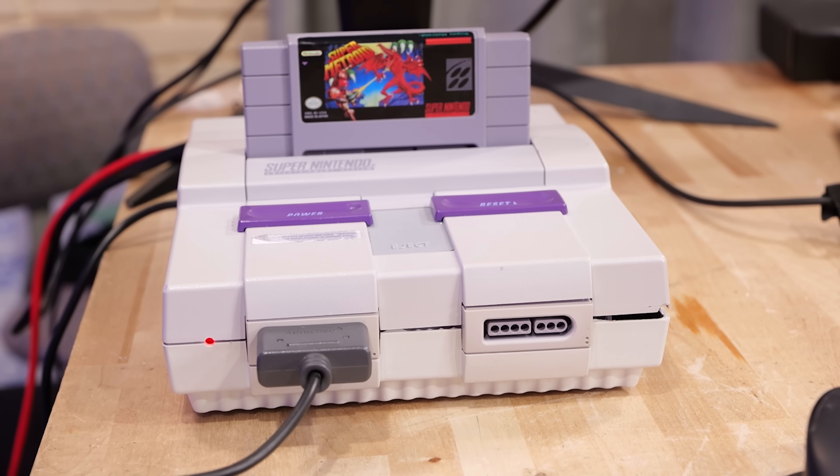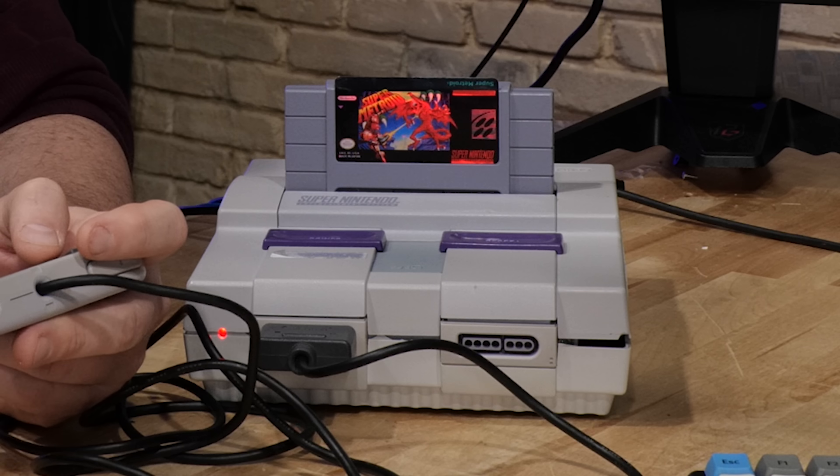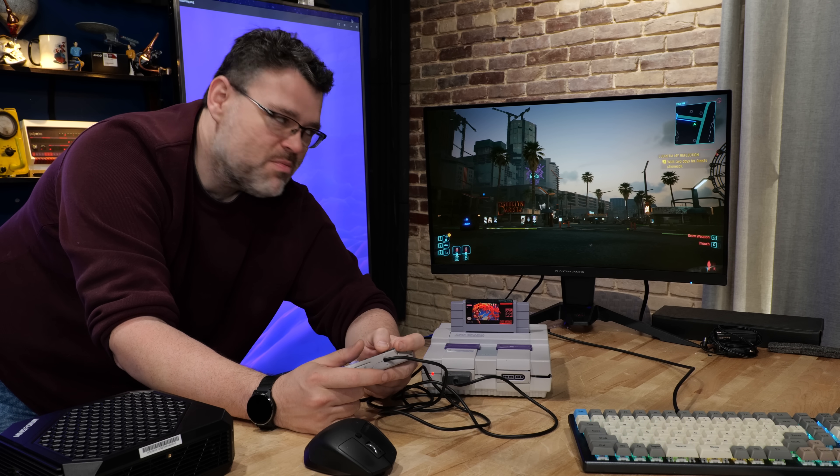What's special about this? It's a Super Nintendo on the desk. And what's that noise? It gets weirder and weirder the longer you look at it, doesn't it? Wait, wait a second. Is he playing Cyberpunk on a Super Nintendo?